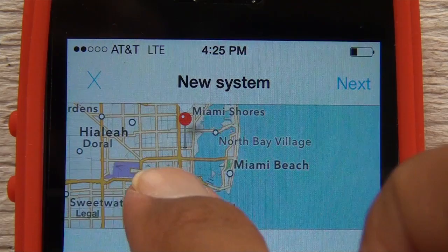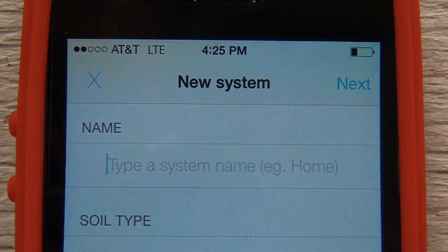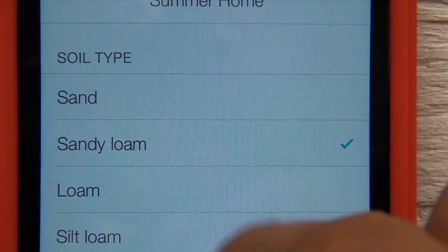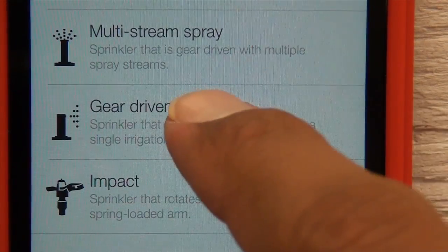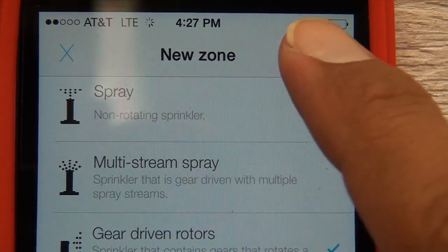First, install the app. Next, locate your irrigation system on a map, name it, and then program it as you would a smart timer — input the soil type and root depth. Name the different irrigation zones and indicate how each is watered. Then punch in the watering days and the app takes it from there.